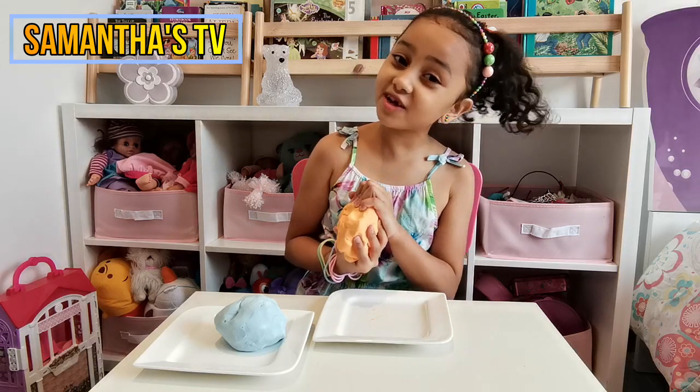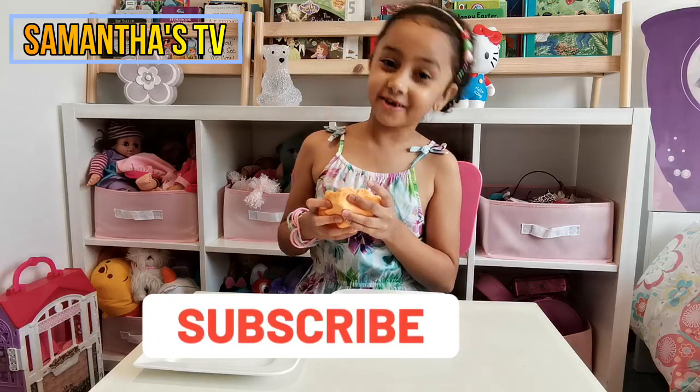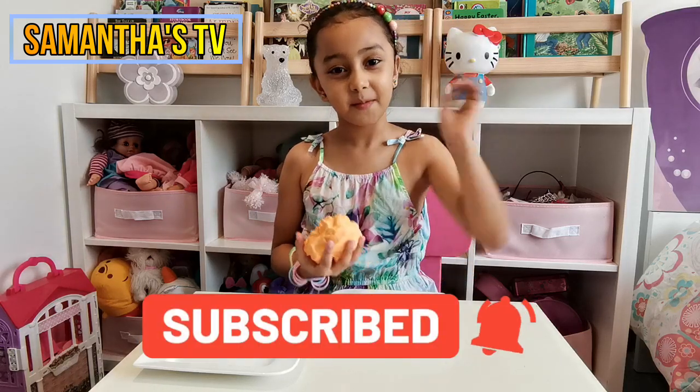I hope you enjoyed the video. Don't forget to subscribe, like, and share, and we'll see you guys next time. Bye!